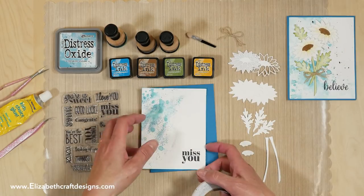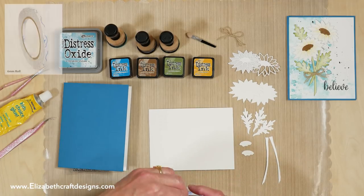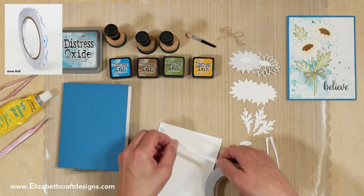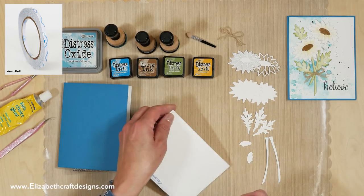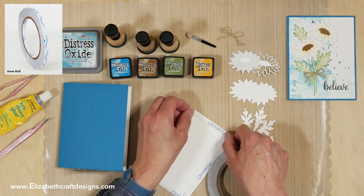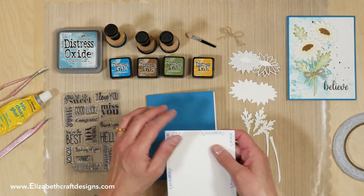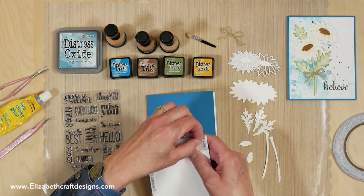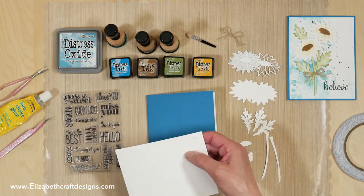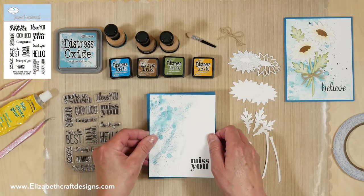Let me put that on there already, and I can build on it when the daisies are done. If you have the Distress Oxide inks, just play with them on our soft finish cardstock — you will absolutely love it. It's so much fun because you don't know how it's going to look, but it's always going to be beautiful. On this sample card I have 'Believe' from the Dream Sentiments, and on this one 'Miss You' from the General Sentiments.